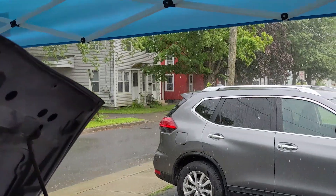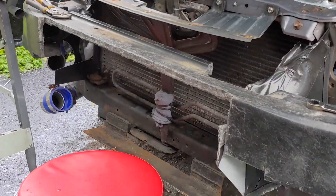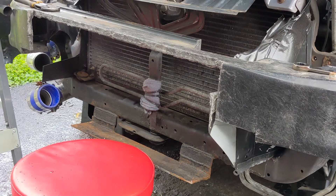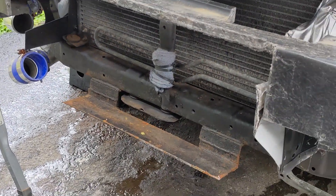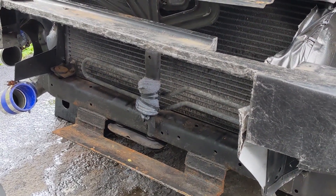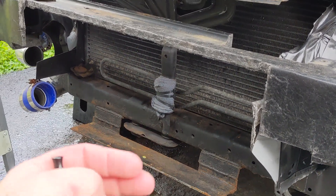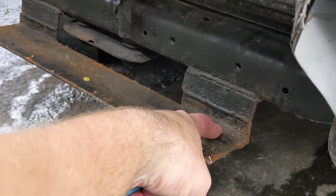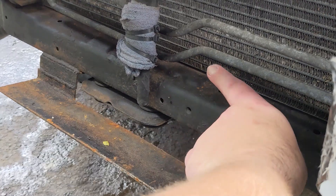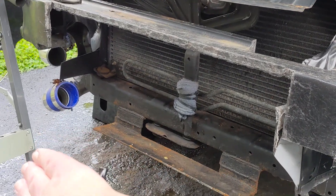Unfortunately it's upstate New York and it started dumping rain, so we'll be back in a few minutes. All right, the rain stopped. I got the intercooler pulled off, and down here you can see this little shelf that I built. I have some sheet metal and I'm going to use two pieces to fix this. The intercooler sits right on the edge of that lip, so I'm going to connect the sheet metal down at the bottom, tack weld it in, bend it up, and tack weld it to the bottom of the lower core support — kind of like a little arch.